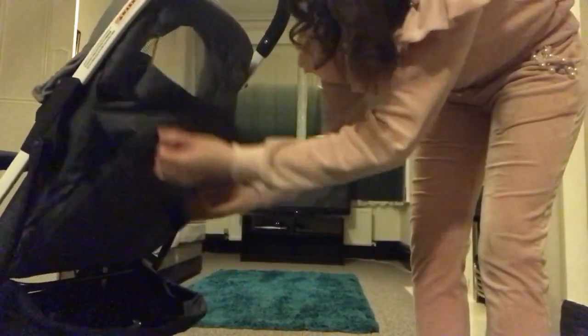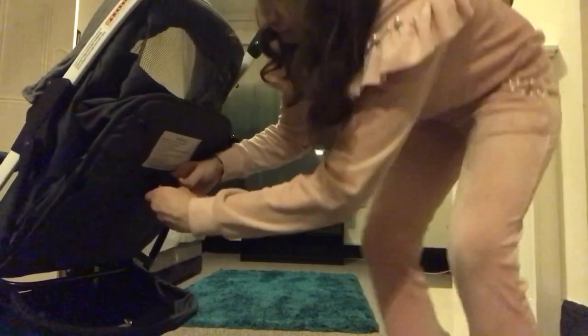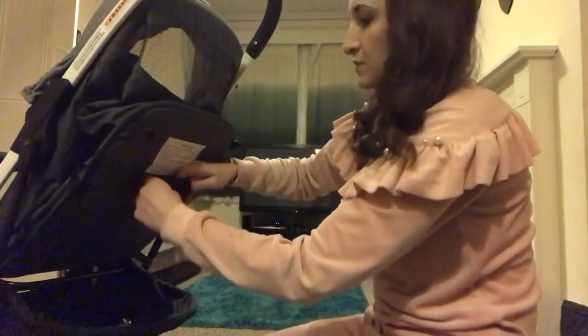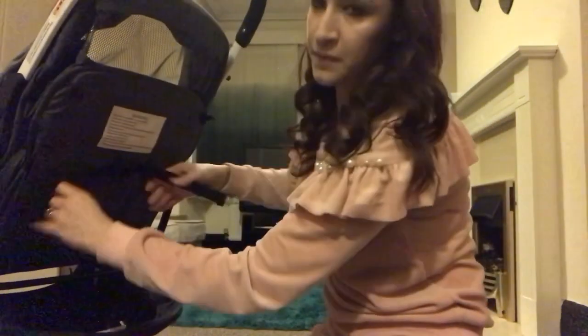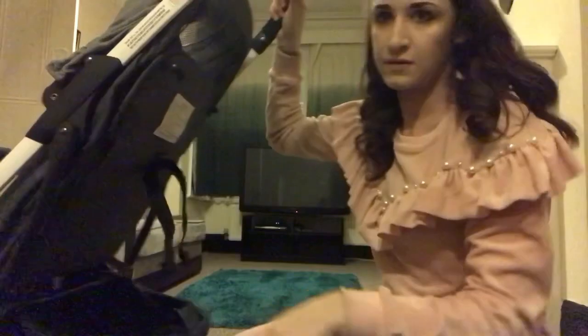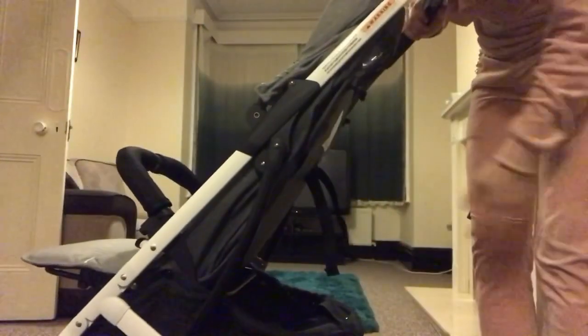To put it back up, pull these two straps all the way up and just let them dangle, and then it's back up again.